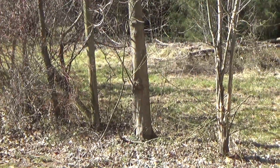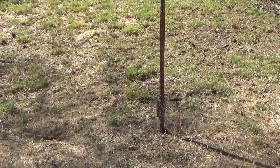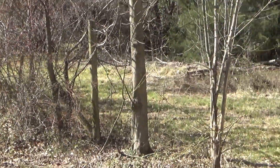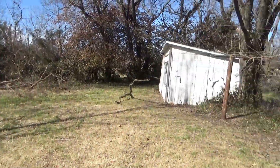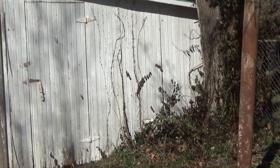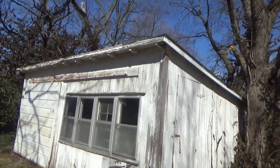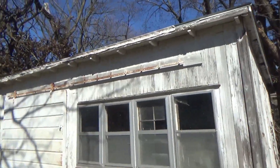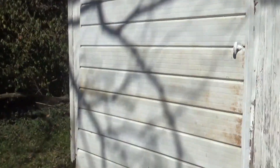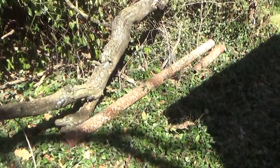We're gonna break that down, and all of this area will be our pumpkin patch. These trees are gonna be cutting down, those down too. We have this shed right here which had vines all over it. The roof seems pretty good - there are a few spots that need some repair - but we got this garage door working again.